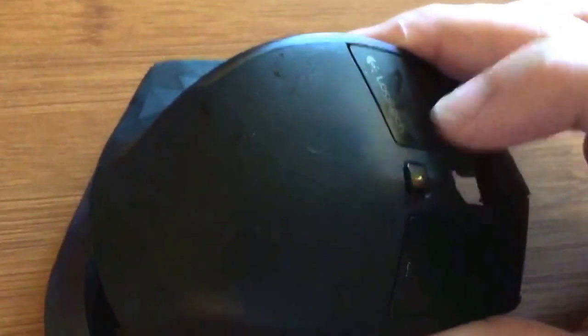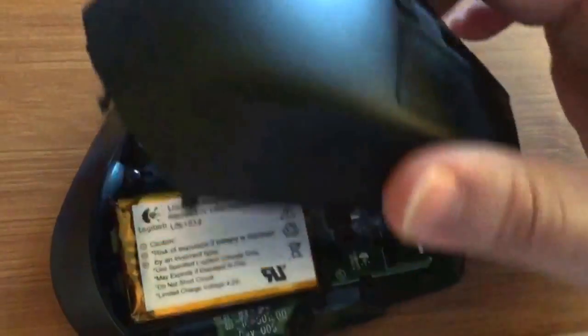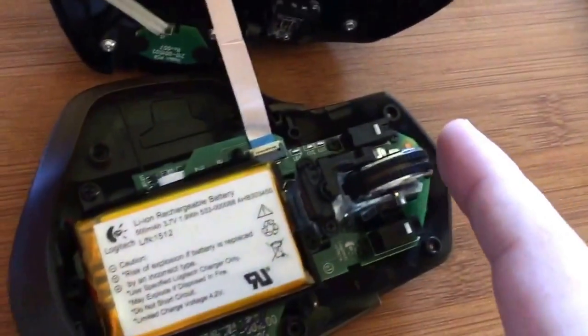Now you can see that when I push this button right here - push the button - now watch the wheel.